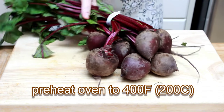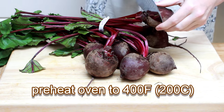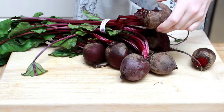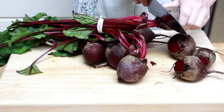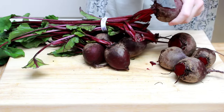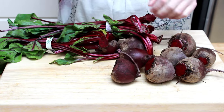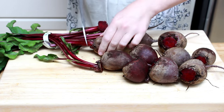Let's preheat the oven to 400 degrees and prep the beets. Beets often come with leaves. In the early summer, when the beets are the size of golf balls, the leaves are delicious and can be cooked like Swiss chard. But most of the year they are not very pleasant and I discard them. Getting rid of them as soon as you bring the beets home will save you space in the fridge.